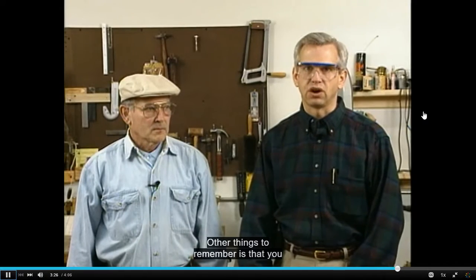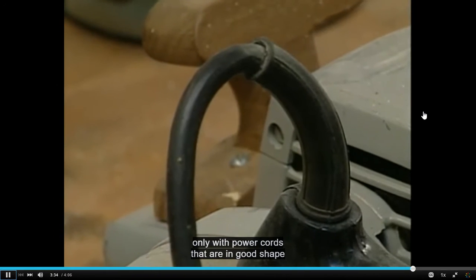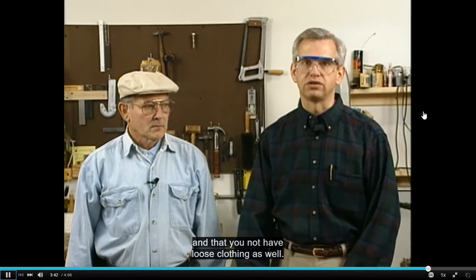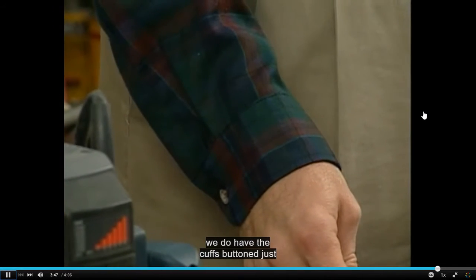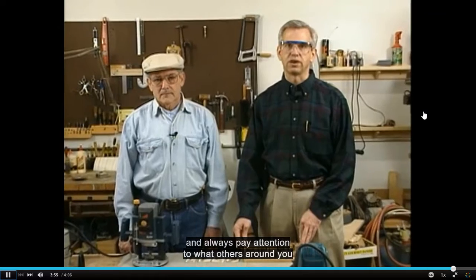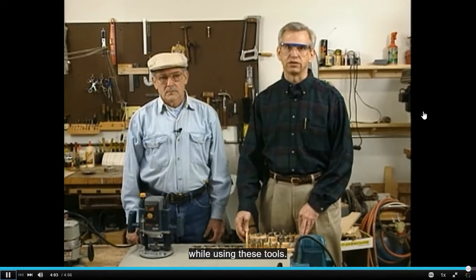Other things to remember: you are working with electricity, and power cords sometimes become damaged. Make sure to use tools only with power cords that are in good shape so that you don't have stray electricity. It's recommended that you not wear jewelry and that you not have loose clothing. Even with long-sleeved shirts, keep cuffs buttoned to avoid safety hazards. Always pay attention to what you're doing and to what others around you are doing.